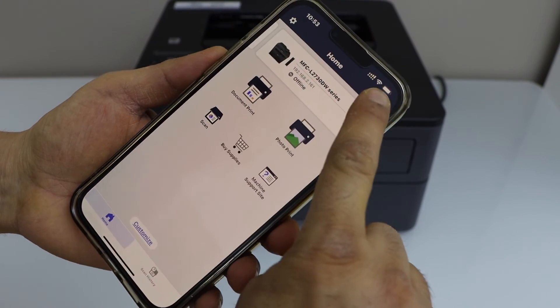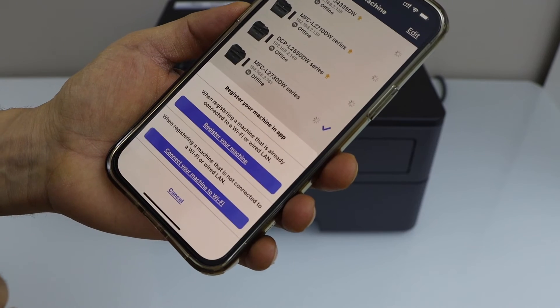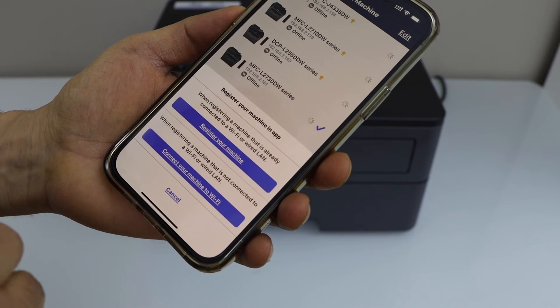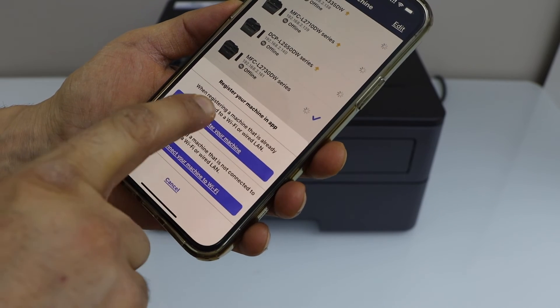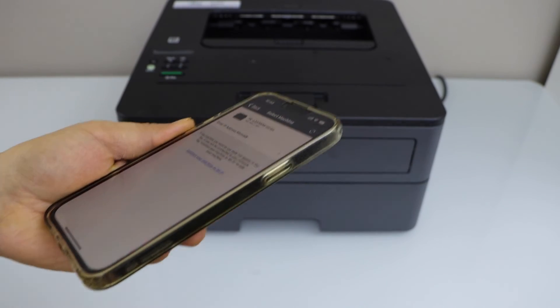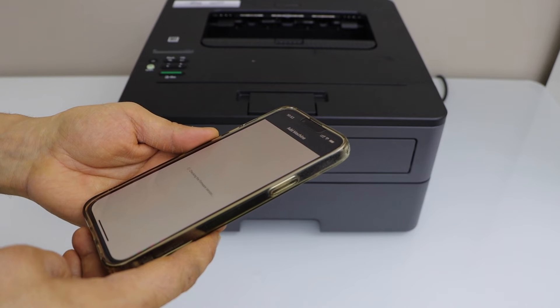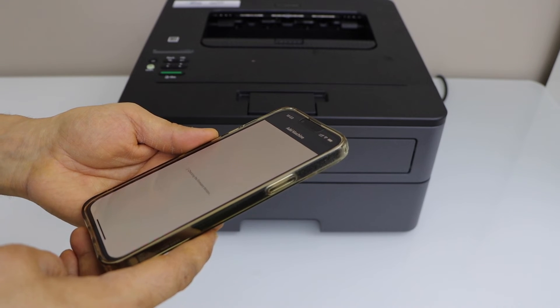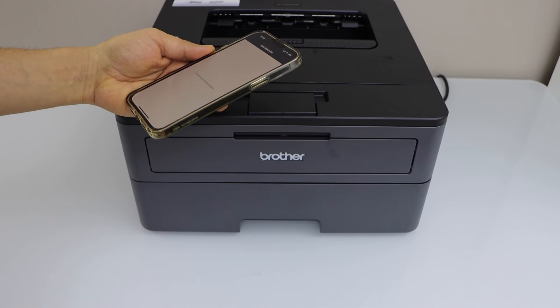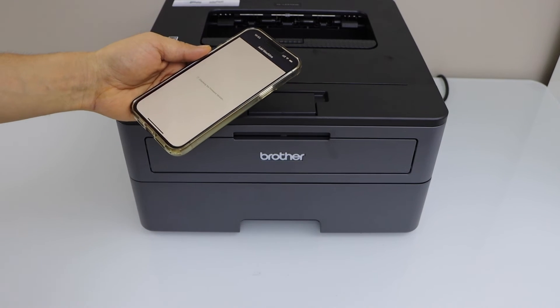You can just click on the printer icon on the top. Click on add machine and select the first option — register your machine — because our printer is already on the Wi-Fi. Once you see your printer name, select it. Just wait for the printer to show up.